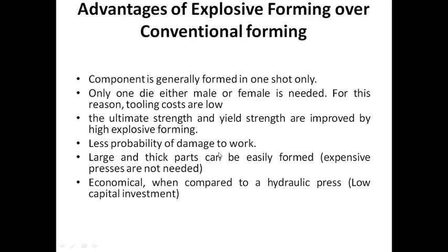This is how we use the contact technique to form the shape. We only need one die, either male or female. We also use a small die for the product.